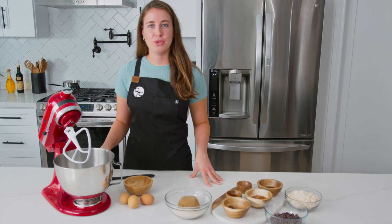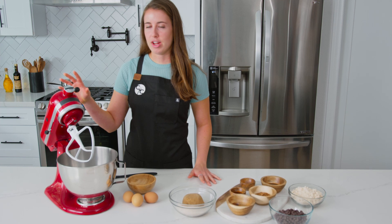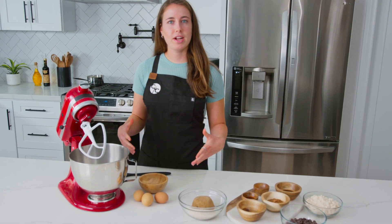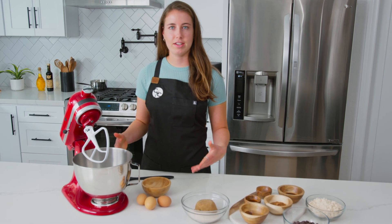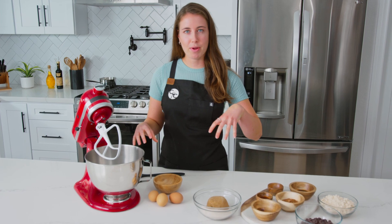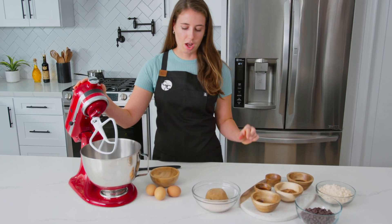The first thing we're going to do is beat together our eggs and sugars on high speed for about two minutes, or until the mixture is paler in color and has slightly thickened. This is really important because it helps create that crinkle top on the brownies that everyone loves — the crinkle top and fudgy inside.